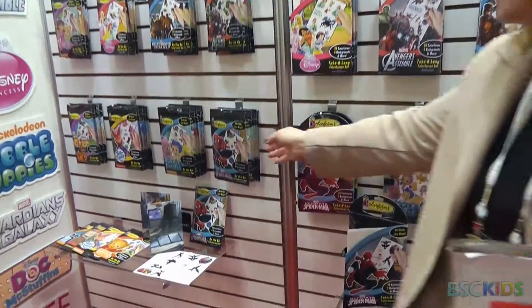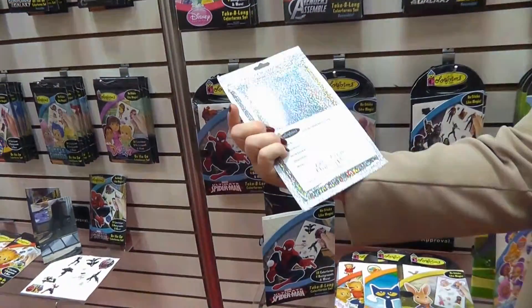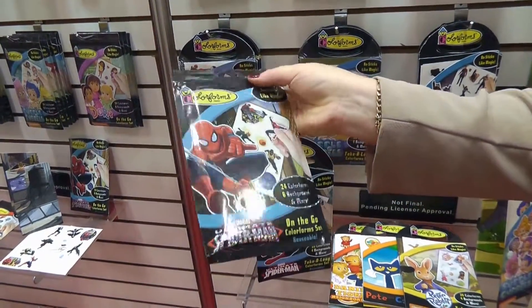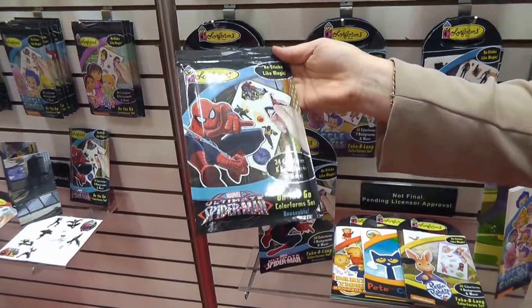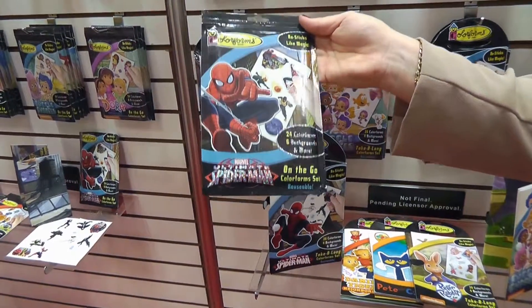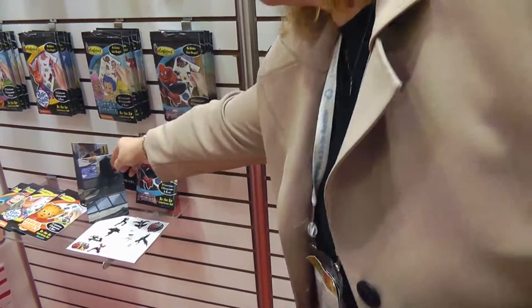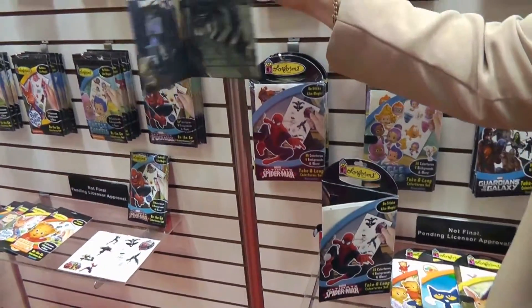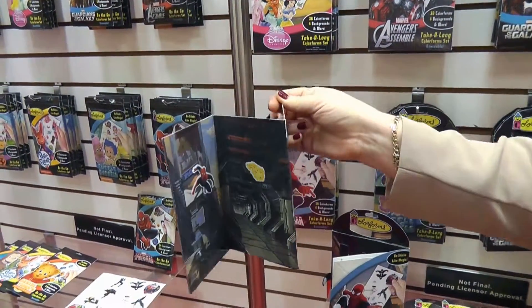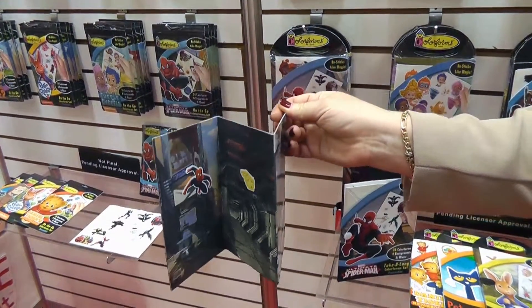This is a nice foil packaging, beautiful on the back with a zip lock. It's the on-the-go set: 24 color forms, six backgrounds, $2.99. Inside you get the six backgrounds and a little pocket to put your color forms in. As a mom, it goes right back in and it's nicely resealable.